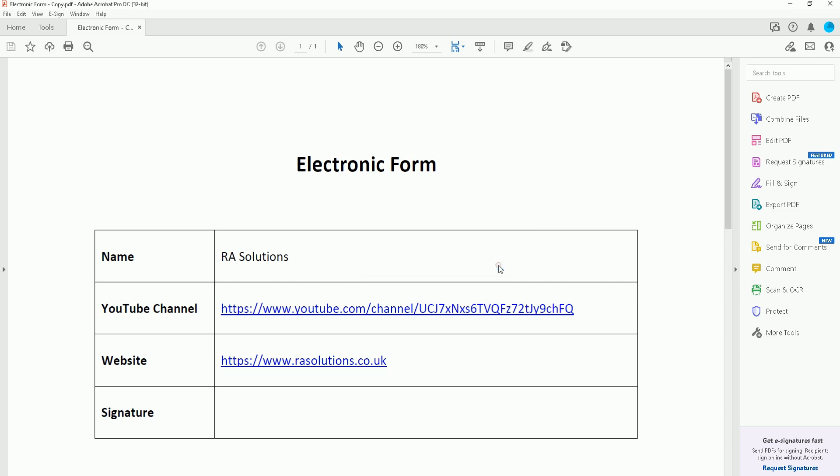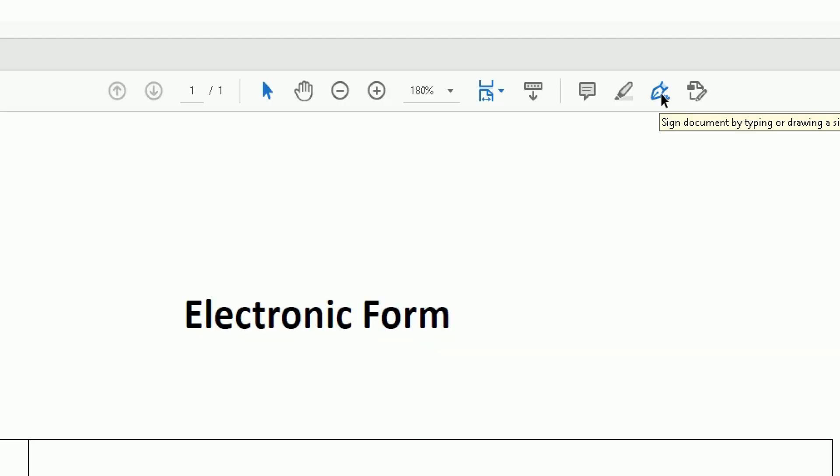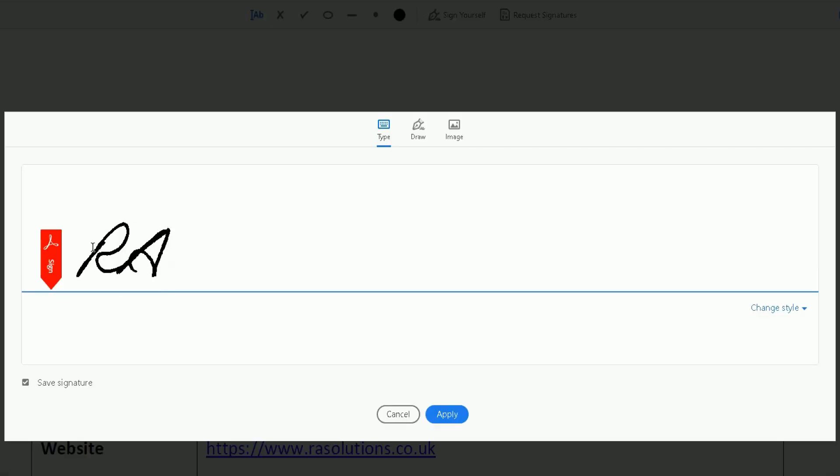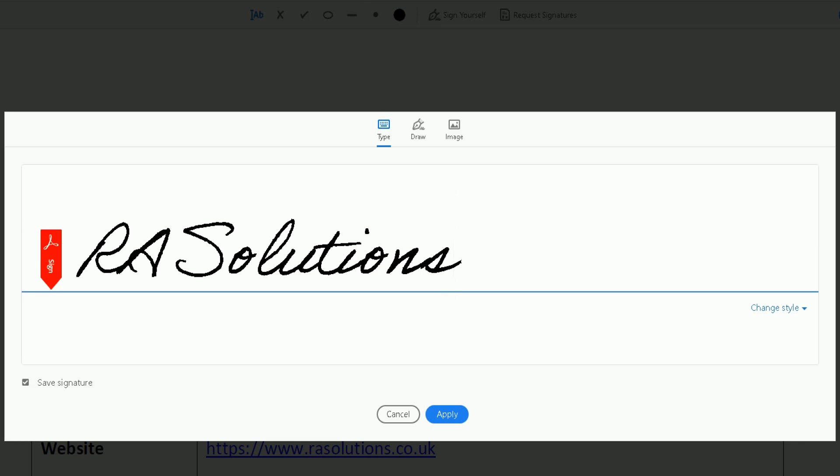This form also doesn't have a signature at the bottom. This is a different way to add it using the Acrobat version. Click No on any prompts. At the top ribbon, scroll across to the right and find the pen icon — that's the signature icon. Click on that. A drop-down appears. I already have a signature saved from before, but I'll delete it and show you from fresh — click the minus icon to remove it. Now click Add Signature and then the plus sign.